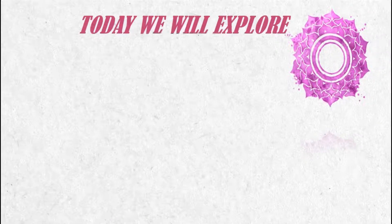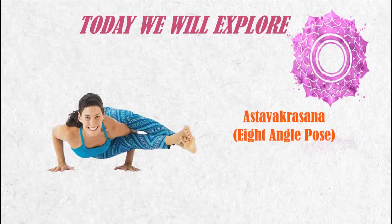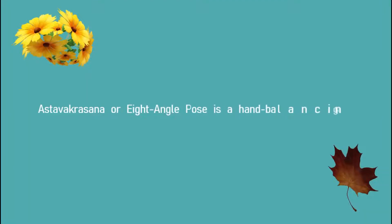Let's talk about Ashtavakrasana. It is also called Eight Angle Pose. Ashtavakrasana or Eight Angle Pose is a hand balancing asana in modern yoga exercise.